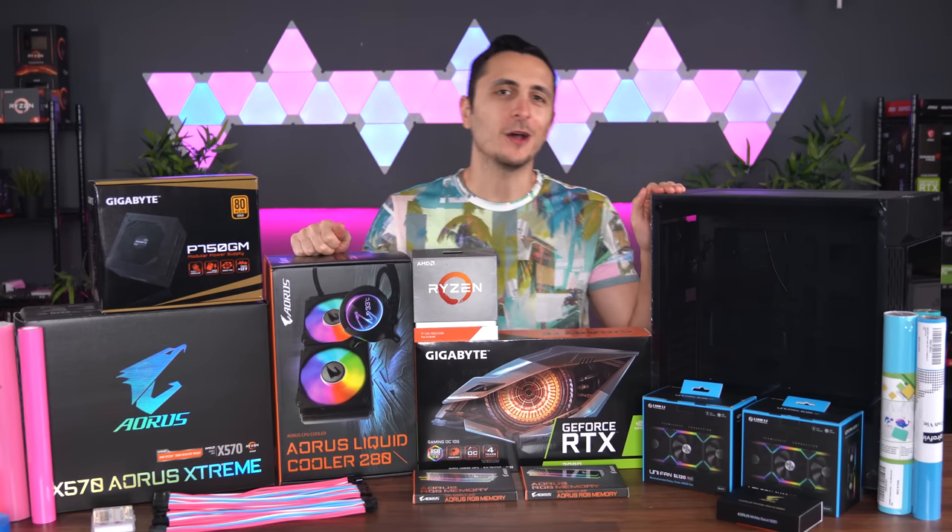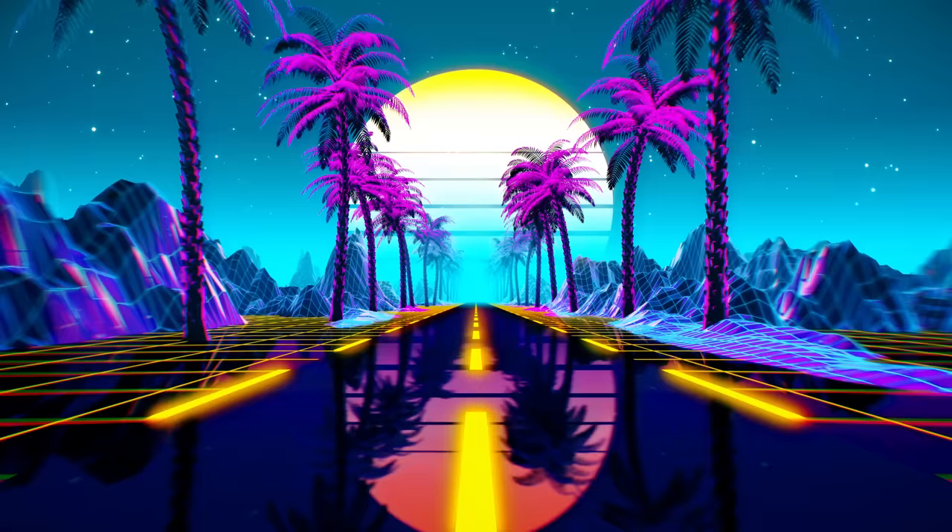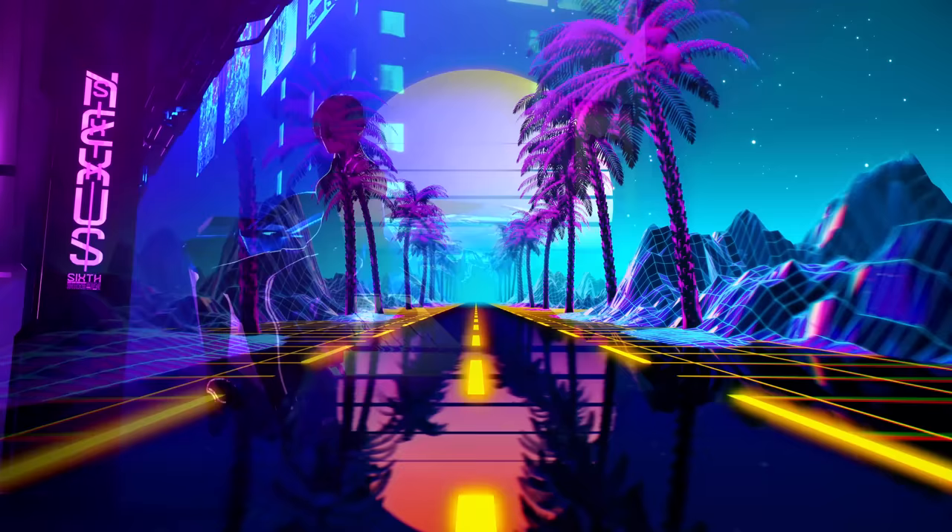I've built a lot of gaming PCs on the channel with every possible color scheme I could think of, except one: retro — specifically futuristic retro, which has been very popular recently.